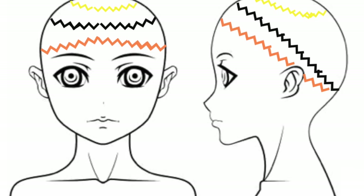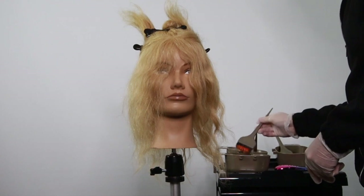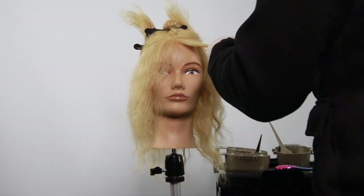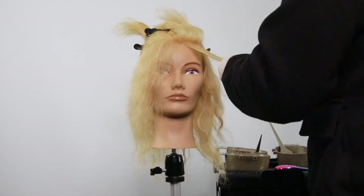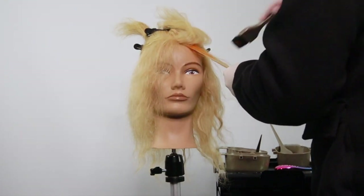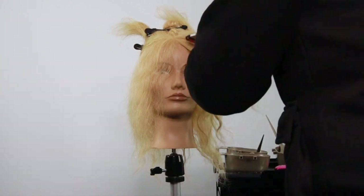I'm going to start coloring now, beginning with the orange. I'll start on the regrowth section and work all the way through. I'm going to be using foil to keep it separated and make sure that it doesn't bleed onto the rest of the hair.